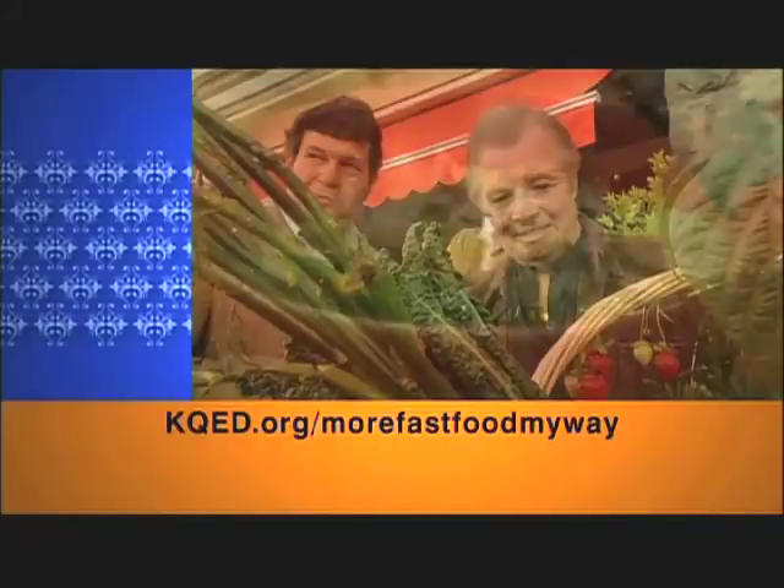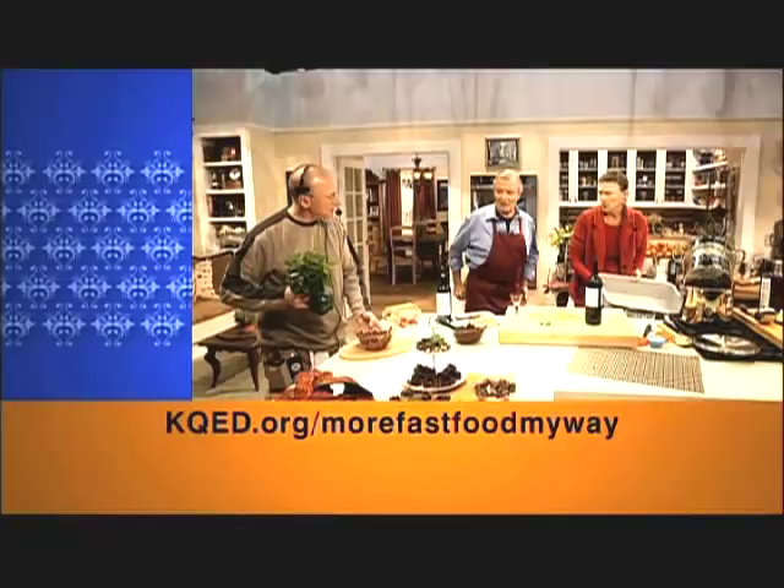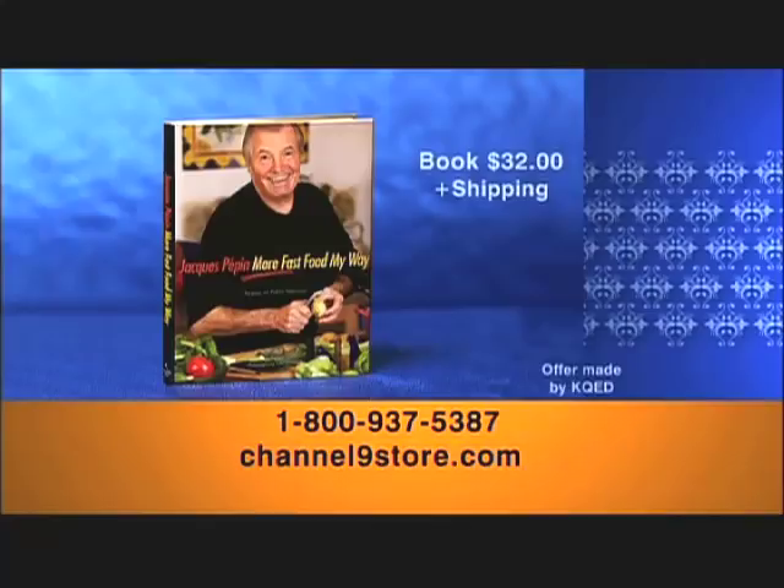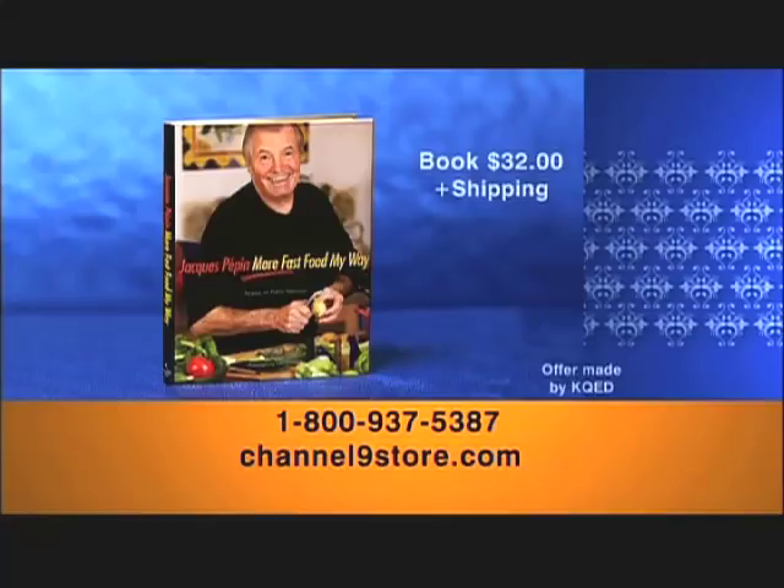Visit our website at kqed.org/morefastfoodmyway to learn more about Jacques Pépin. You can watch shows online, view extra clips of Jacques in the kitchen, and print selected recipes from the series. Call 1-800-937-5387 or log on at Channel9Store.com to order the book with over 100 recipes and color photographs for $32 plus shipping, or to order the complete series of all 26 shows on DVD for $39.99 plus shipping.